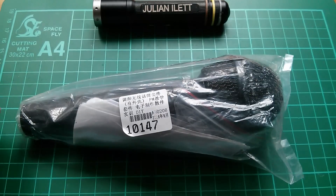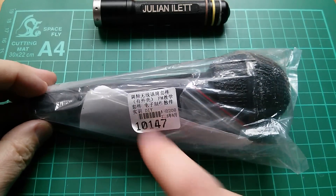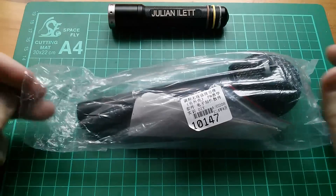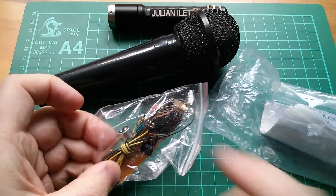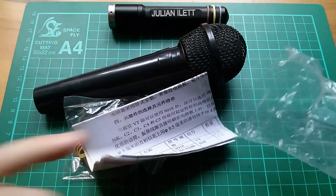Good afternoon all. It's a lazy Sunday and I thought I'd just do something simple — build a nice simple kit like this DIY FM microphone kit. So what have we got in here? We've got a microphone, a bag of components, a circuit board, the little microphone capsule, and instructions.